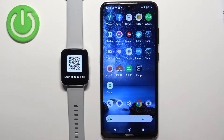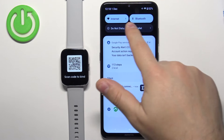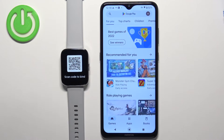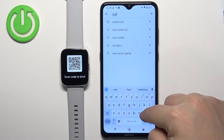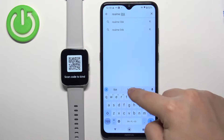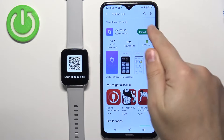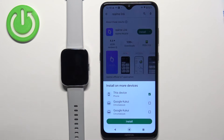After you select the language you will see the QR code on the screen. It means we need to download and install the Realme Link application on our phone. Make sure you have internet connection and Bluetooth enabled. Open the app store on your phone, tap on search, type in Realme Link and tap on search. You should see this application with its icon — tap on the install button to download and install it.